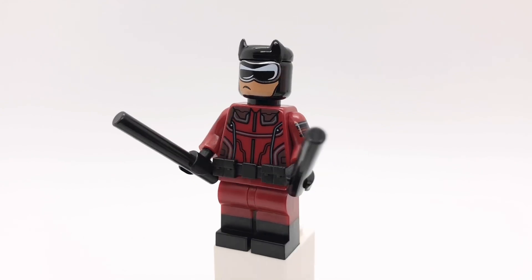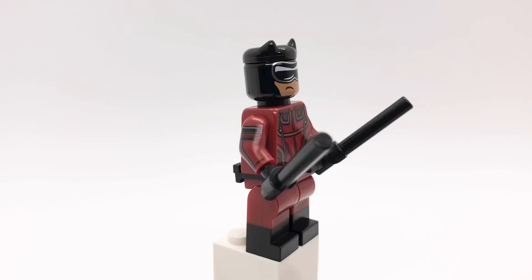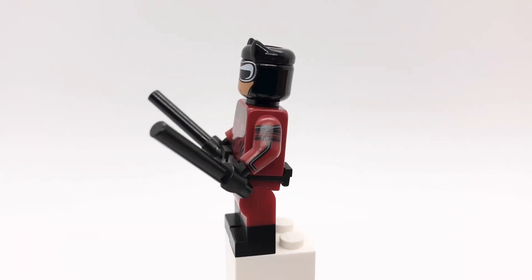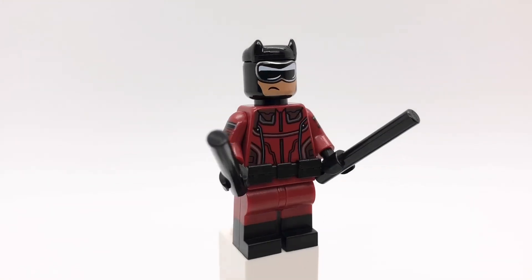And finally is Daredevil. He's using Black Panther's ears and Batman's head from Mighty Micros. I wish those pieces were in dark red, but black doesn't look too bad. That torso is Starlord's from Guardians of the Galaxy Vol. 1, but backwards.